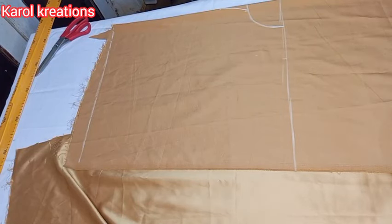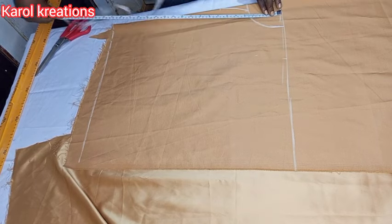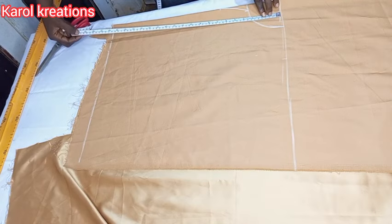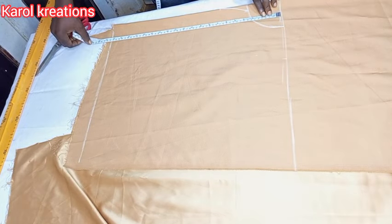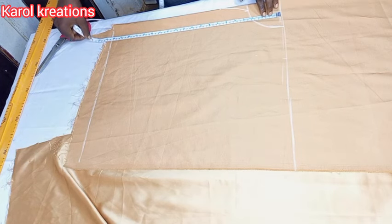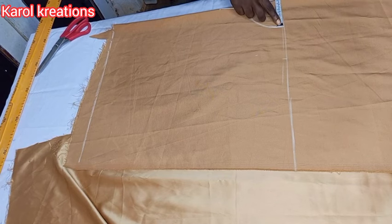Hi KK lovers, how are you all doing? Welcome to another interesting tutorial. Today we are going to be making this beautiful kimono crop top. The top is cropped in front but longer at the back.